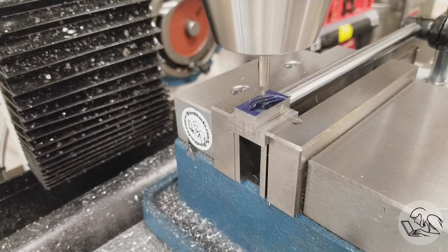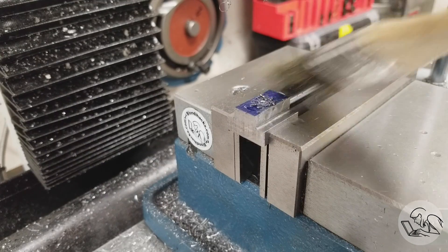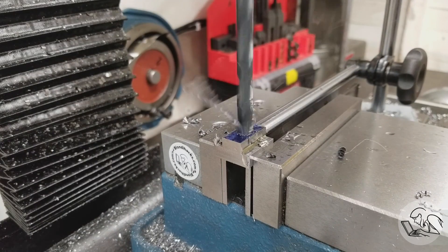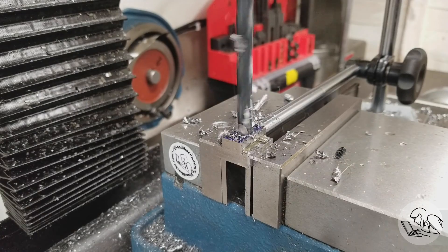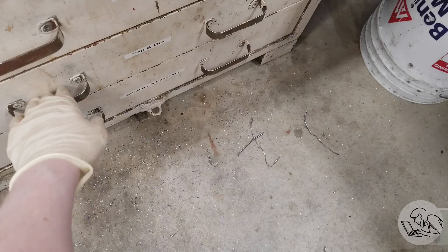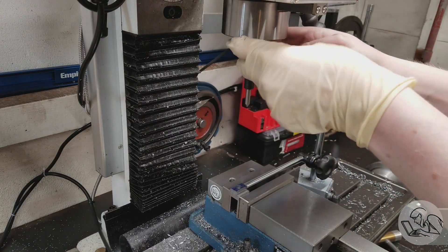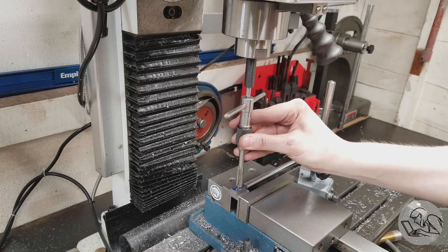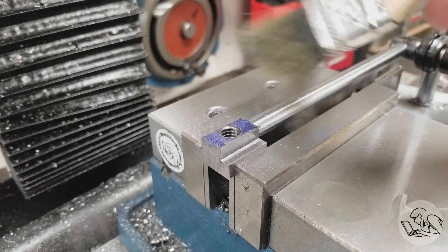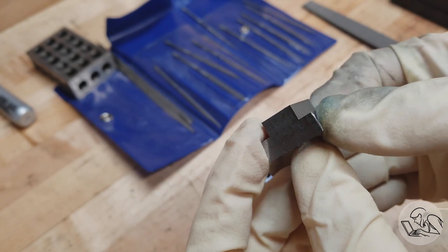If you used a hacksaw or bandsaw to separate your T-nuts, you'll want to face the ends of each piece first, then use this repeatable setup to face the other ends and get them all to length in one pass. Next I'm going to center drill each T-nut to prepare for making the threaded hole in the center. We already had the Y-axis centered from before, so it's easy to find the center for the hole. I center drilled each one using the repeatable setup, then drill with the tapping size for 3/8-16. Then I grab a 3/8-16 taper tap and set up my spring-loaded tap follower in a collet, and tap these holes with lots of cutting fluid.